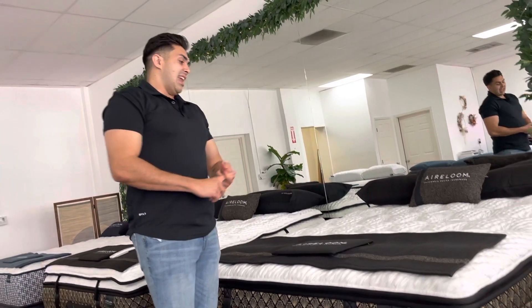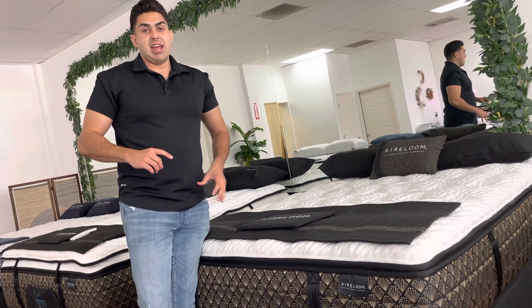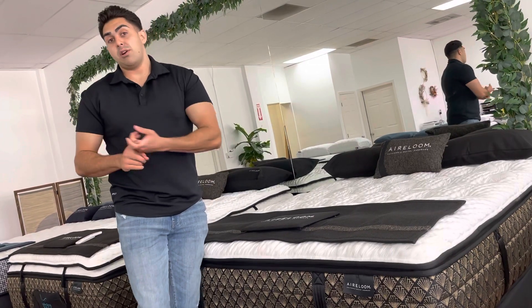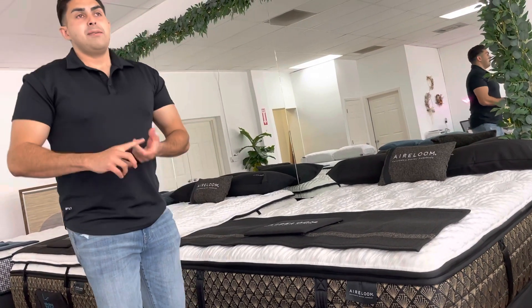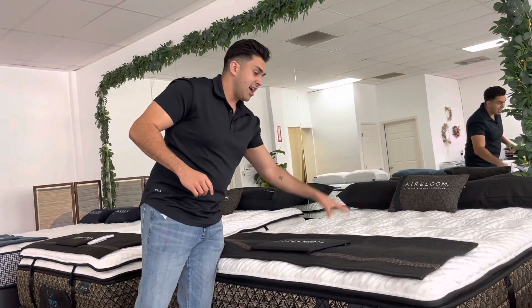This plush mattress works with their same support coils — it's 842 per queen size support system. Super strong coils, a 13.75 gauge coil.